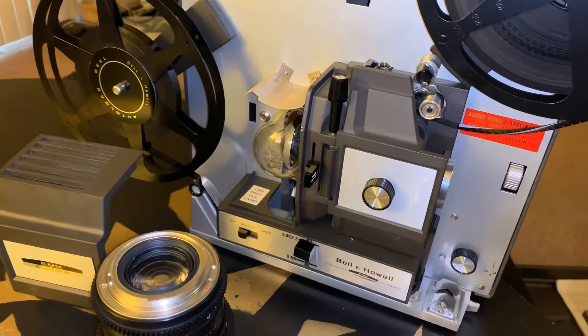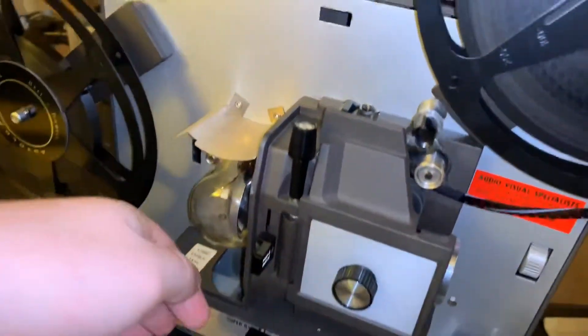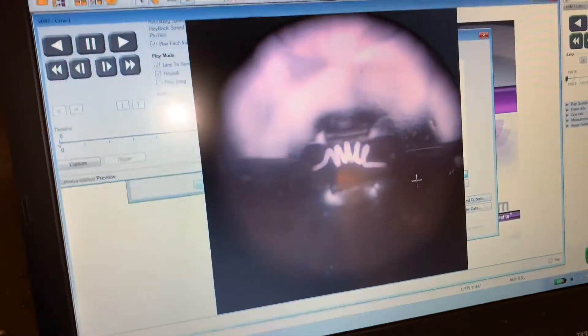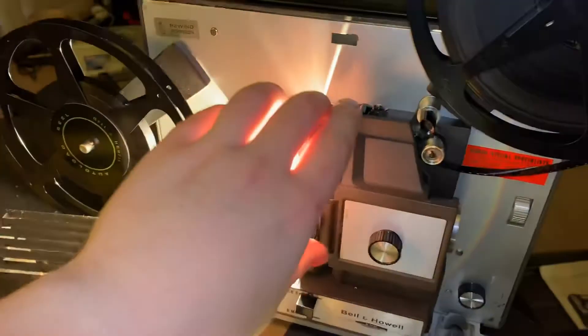I'm going to be filming about 7,000 frames per second in a square format, and let's flip it on. Right now this is what it looks like — looks like we can see the inside of the lamp, so let's switch it on and see what happens.